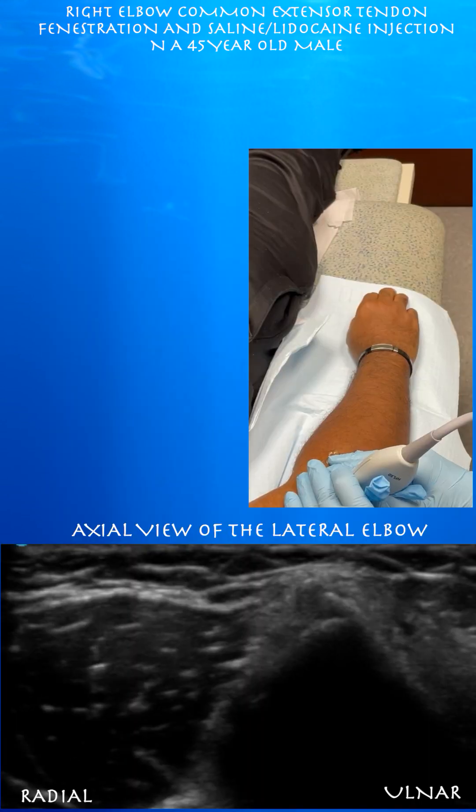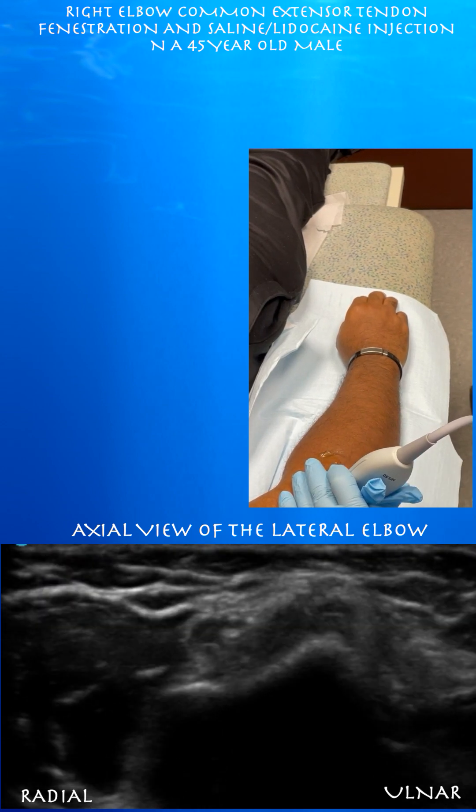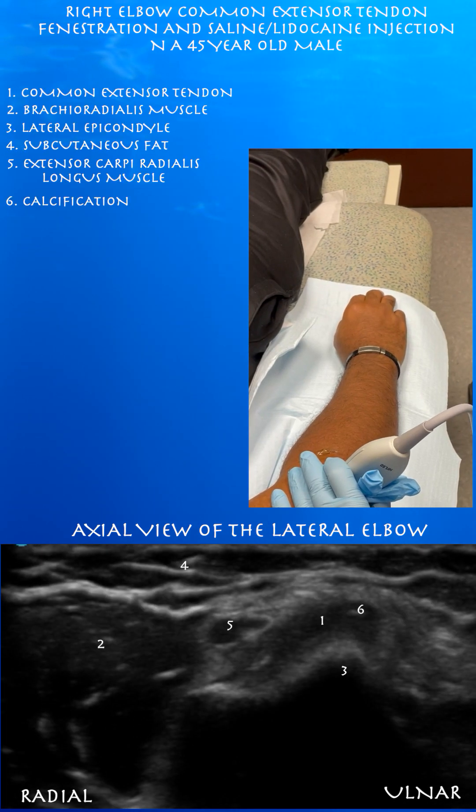On the right side is ulnar. Here again, we're looking at the lateral epicondyle and we can see that black zone with some calcification. Here again is that point calcification within the common extensor tendon with some surrounding tendinosis and intrasubstance tearing. Here you can appreciate the extensor carpi radialis longus muscle in addition to the brachioradialis muscle.